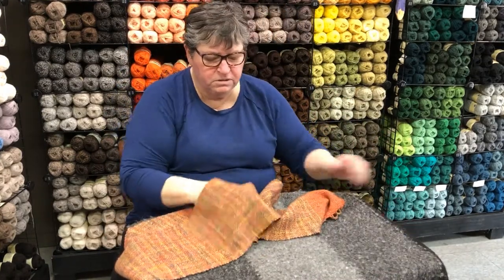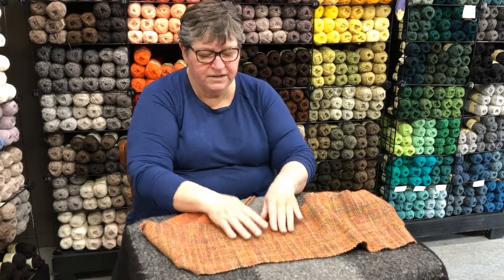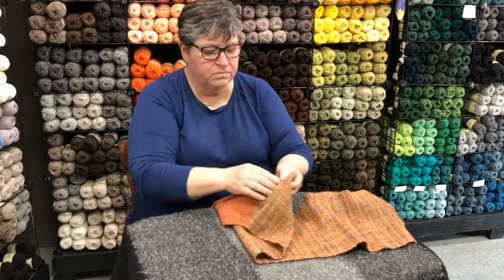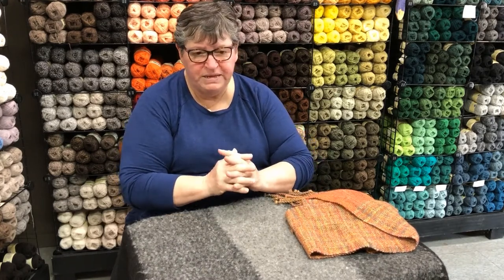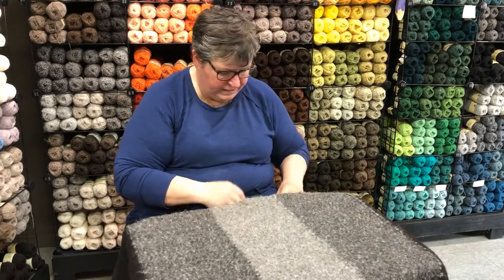This particular piece is plain weave and it was woven on a rigid heddle, and the texture that you see is visual texture because it's a hand-painted yarn. Plain weave is the very simplest of weaves. If you interlace your fingers you have plain weave — one goes up, one goes down, one goes up, one goes down. That's a very simple plain weave.